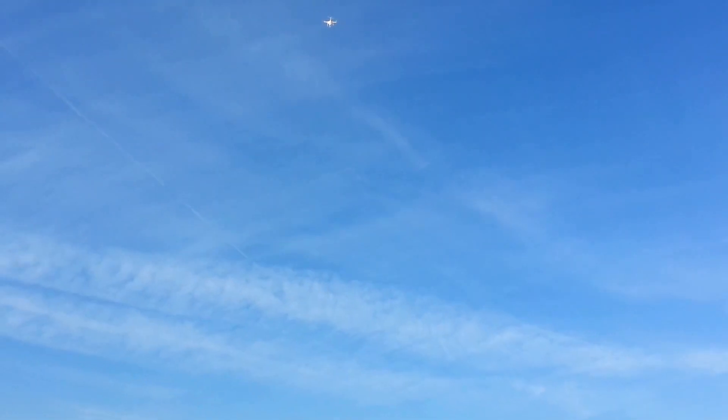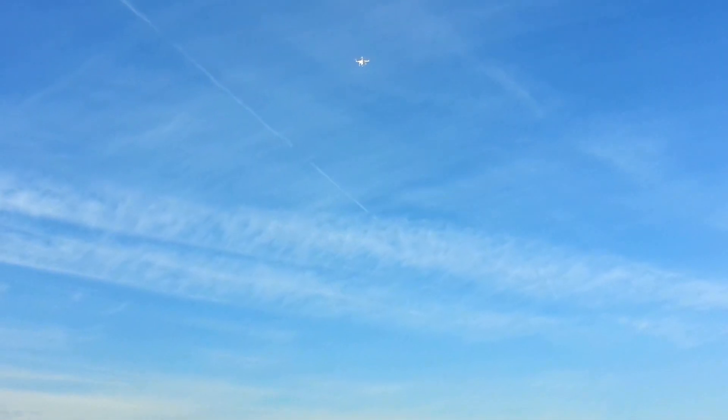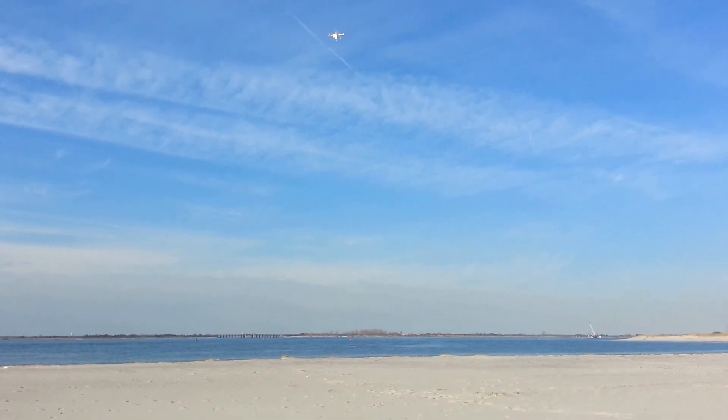Now it's going to land itself right on the mat where I took off from. It's a very small spot, but they say it should be able to land within about 3 feet — basically about as good as GPS is going to get. Right now it says it's at 71 feet, a distance of 1.4 feet from where it took off from. And now it's descending through 50 feet.